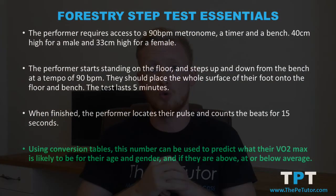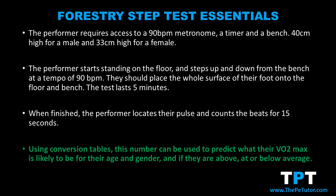At the end of the five minutes, the performer locates their pulse and measures their heart rate for 15 seconds. They then take this number and use the conversion tables provided with the test to find their likely VO2 max score. Like most fitness tests, the performer needs to look for their age and gender to work out what their VO2 max would likely be, and they can then see if they are above average, at average, or below average.